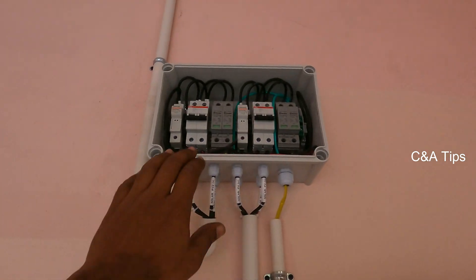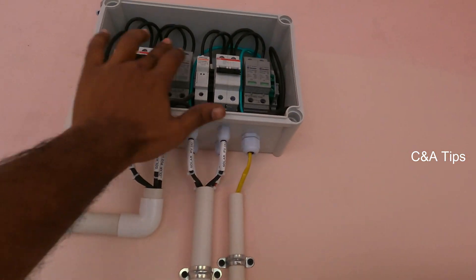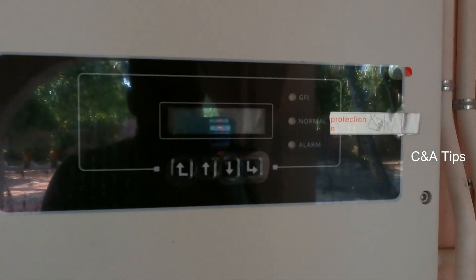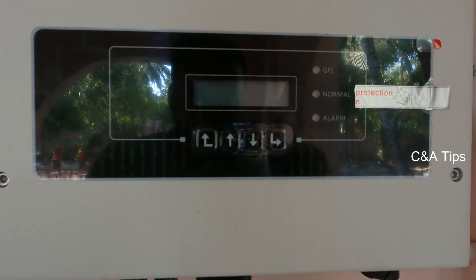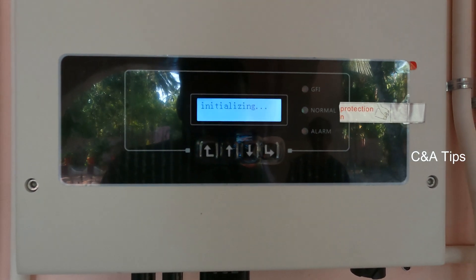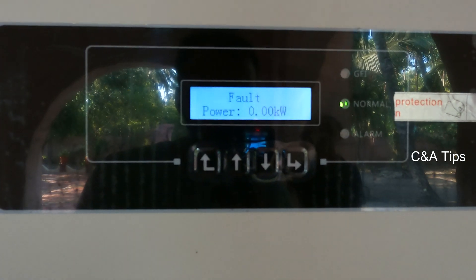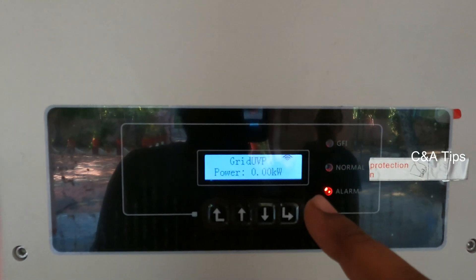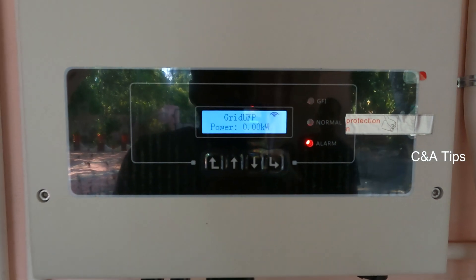I will set the parameters on the screen. First, second — now we have the parameters on the display. Just initializing the screen — 60 seconds. Now we are going to get grid power off. Now we are configuring the settings.